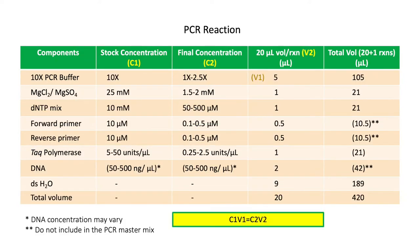This table shows the stock concentration of each PCR reagent and the allowed range of final concentration. The final concentration of every PCR reagent must be optimized depending on the DNA sample and primers to be used. This table also shows a sample PCR reaction with a 20-microliter volume per reaction. The total number of PCR reactions will be 20, and an additional reaction volume will be included to cover possible inaccuracy of pipetting during the preparation.